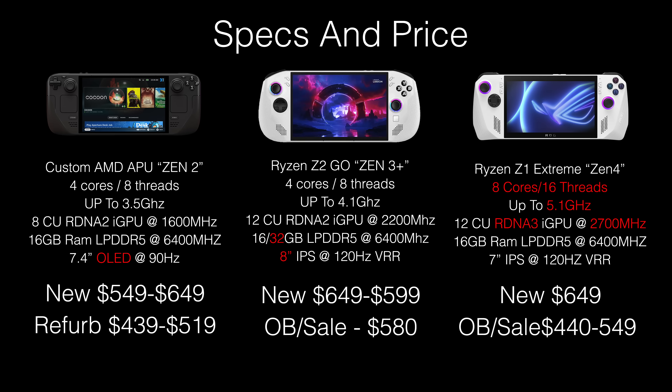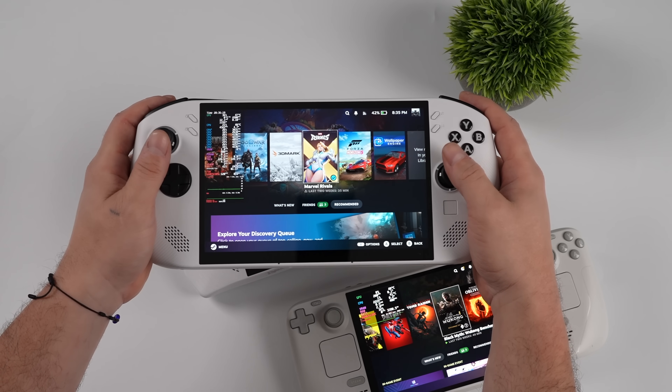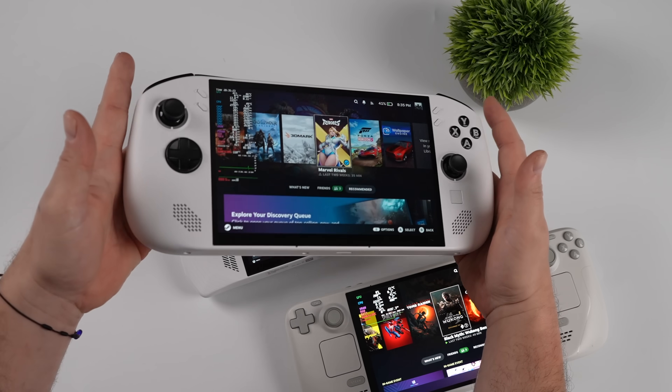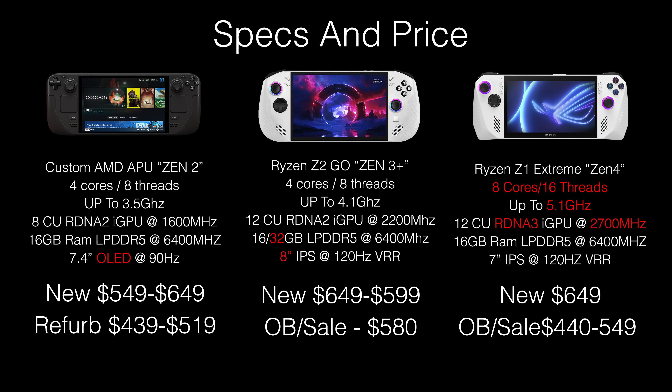Valve is also offering the OLED refurbished anywhere from $439 to $519. Moving over to the Legion Go with the Ryzen Z2 Go APU — it's based on Zen 3 Plus, so clock for clock it puts down better performance than the Zen 2 APU in the Steam Deck. Same core count, 4 cores, 8 threads, clocks up a bit higher, and that RDNA2i GPU clocks up to 2200 MHz with 12 compute units. 16 or 32 gigs of RAM running at 6400 MHz, and a much larger 8 inch IPS display with variable refresh rate at 120Hz. New pricing ranges from $599 to $649, with open box or sale pricing around $580 at Best Buy.